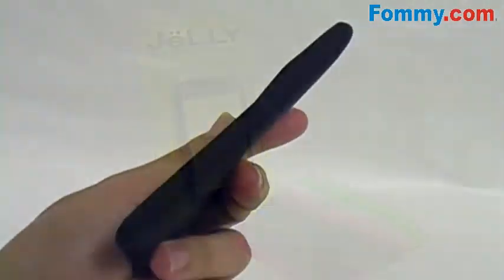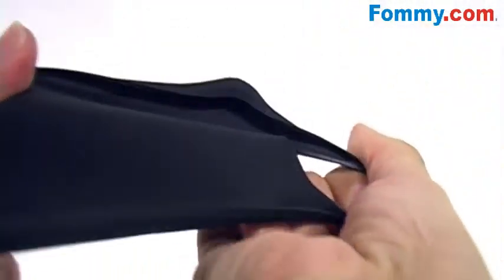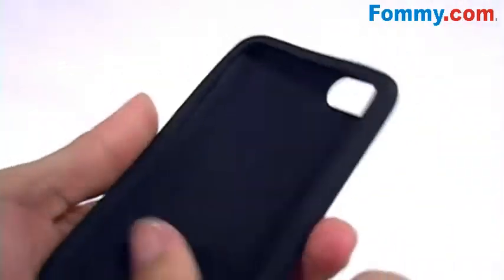The jelly case is constructed of a premium silicone, so it's highly durable and highly flexible. You can stretch and pull all you want — the silicone bounces right back to its original shape.